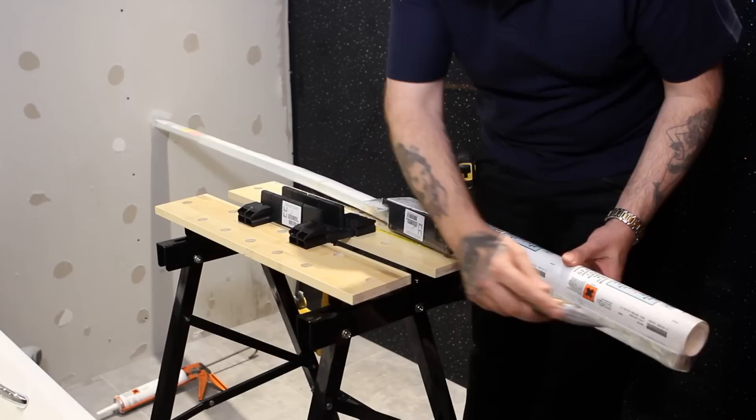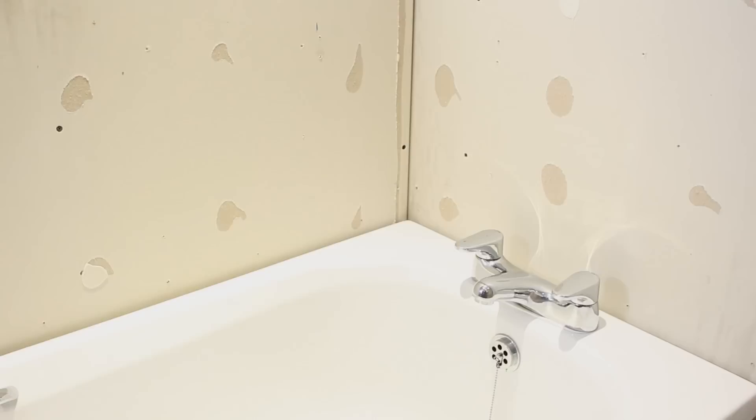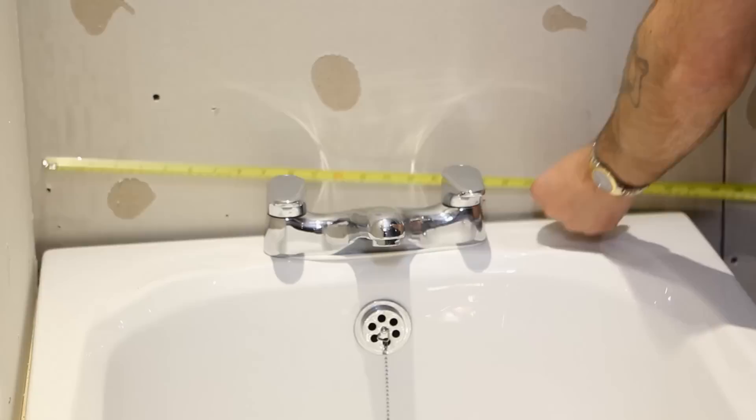We supply a clad seal kit that makes the job that bit easier. This kit contains everything you will need to fit your wall panels successfully around a bath or shower tray. To start with, clean around the bath with the wipe provided.